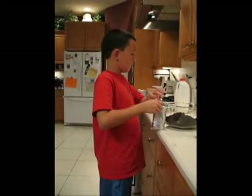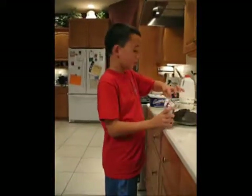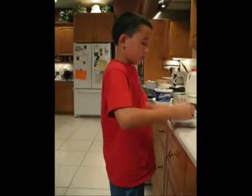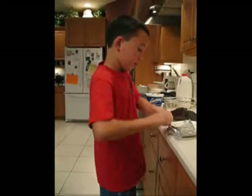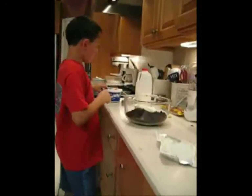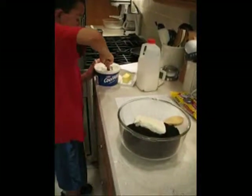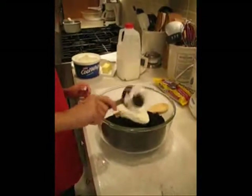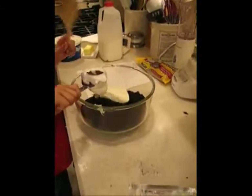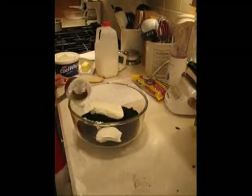Next, take 8 ounces of cream cheese out of the refrigerator and let it soften. After it's softened, mix it up with the Oreos. Then take one big scoop and mix it with the cream cheese and Oreo cookies.